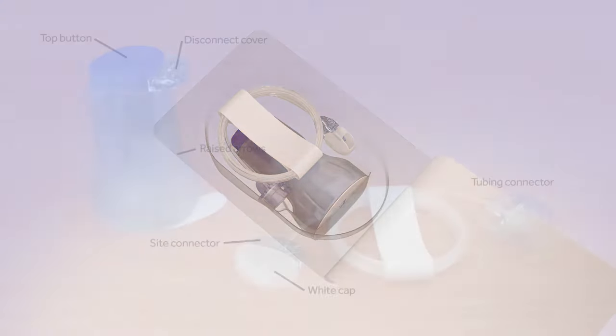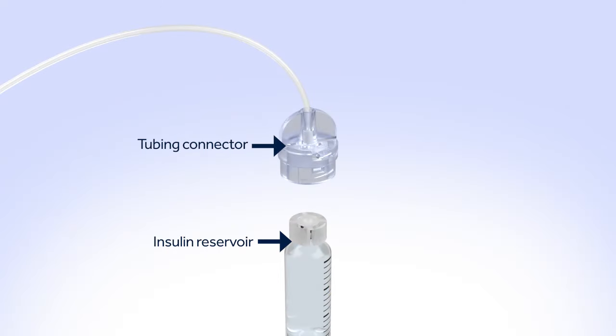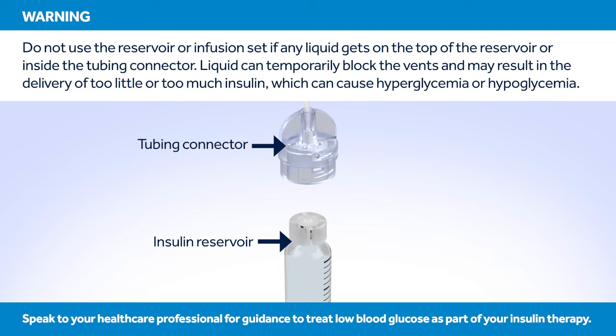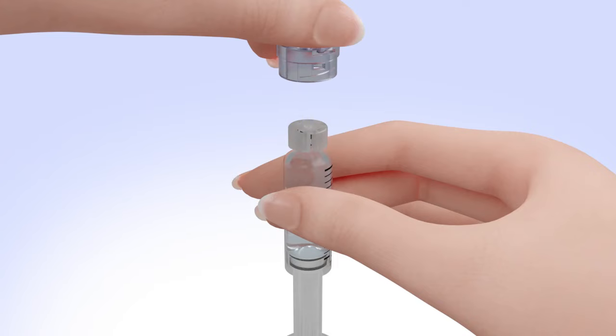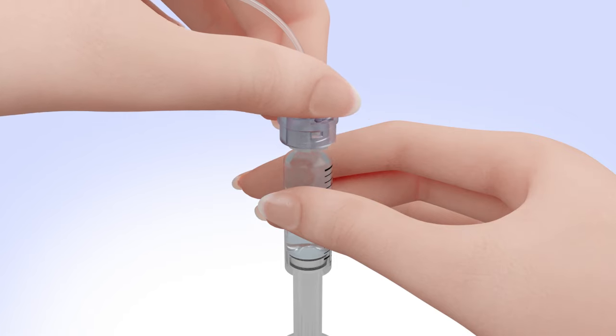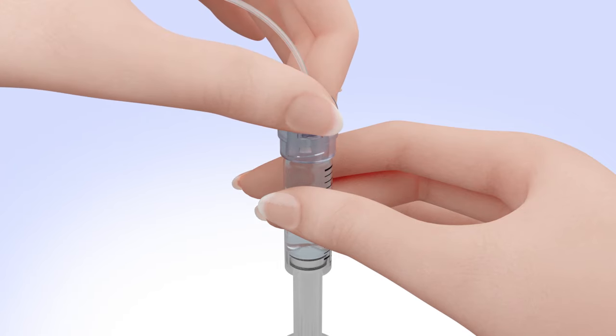Remove the infusion set from the package. Make sure both the top of the reservoir and the inside of the tubing connector are dry before connecting them. Liquid can temporarily block the vents on the tubing connector. If any liquid has gotten on the top of the reservoir or inside the connector, start over again with a new reservoir and set. Hold the tubing by the connector and place it on the top of the reservoir. Find the right position by turning and gently pushing the tubing connector until you feel it slide smoothly in place. Turn the tubing connector clockwise until the reservoir and tubing connector lock with a click. The tubing connector should not be loose or come apart from the reservoir.